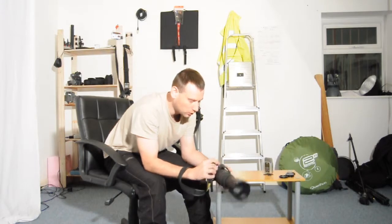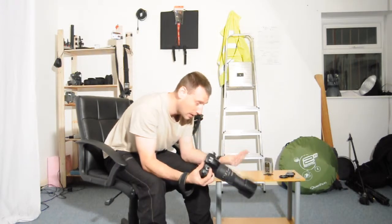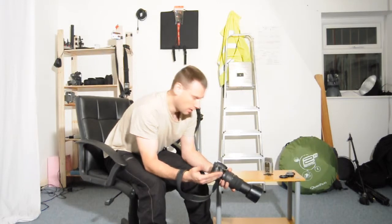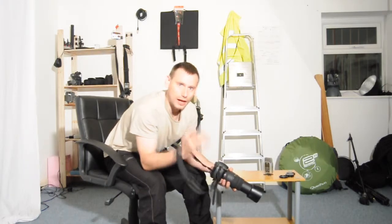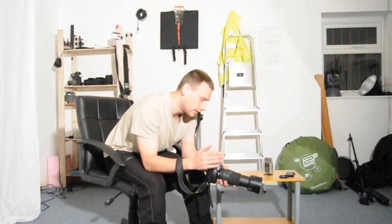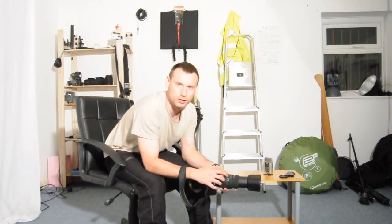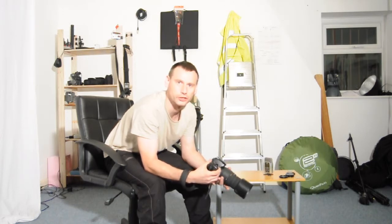I'm going to close this video with the rule: always shoot your shutter speed on a faster shutter speed than what focal length it is that you're shooting on. Thanks for watching — see you soon.